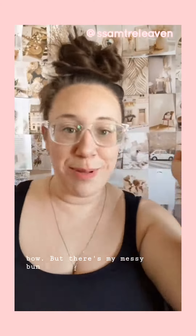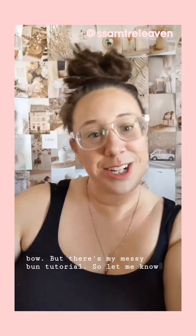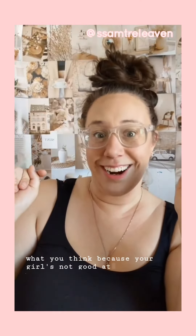There's my messy bun tutorial. So let me know what you think because your girl's not good at hair.